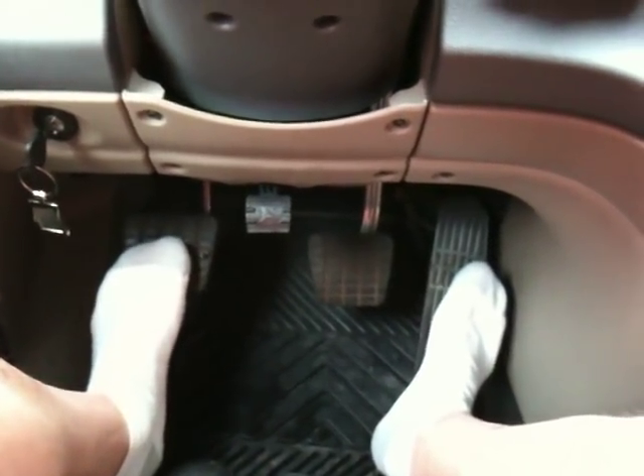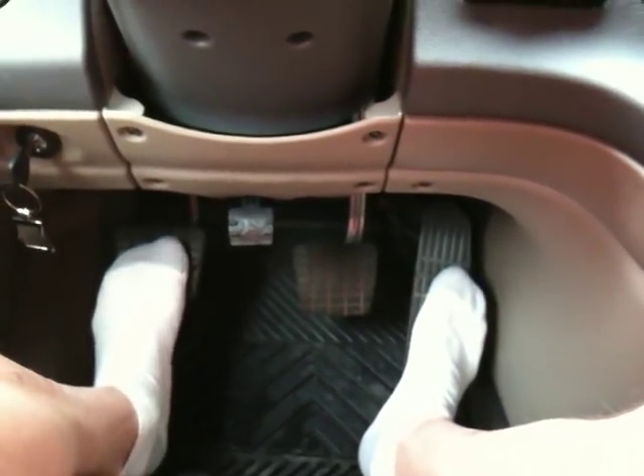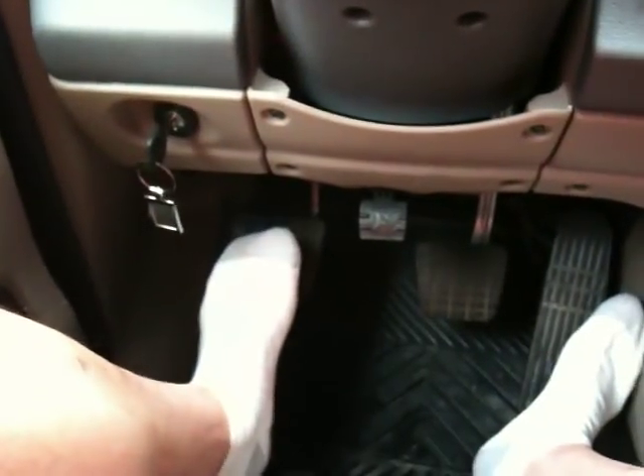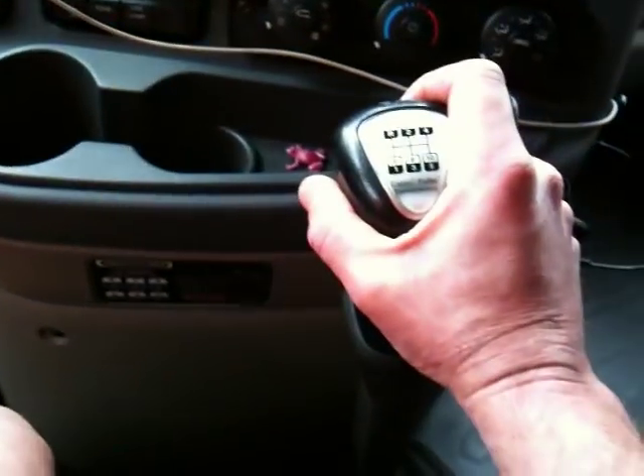Now we're in third. Wind it out just like you would in a car or pickup truck. Push the clutch in, go into neutral, let the clutch out, push the clutch in again, and go to fourth. It's just that simple.